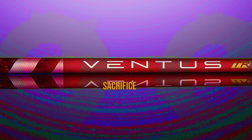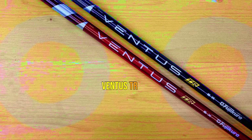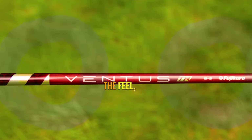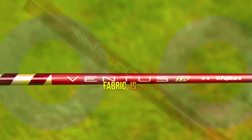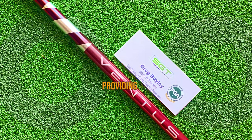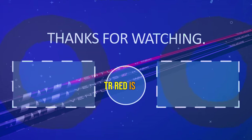Keep in mind, you might sacrifice a bit of distance compared to a shaft optimized specifically for your game, but the trade-off is well worth it. To wrap it up, the Fujikura Ventus TR Red is an exceptional addition to the Ventus family. With its stunning aesthetics, the Ventus TR Red catches everyone's attention on the course. The feel, thanks to the VeloCore technology and new spread-toe carbon fabric, is a perfect balance of softness and stability. And when it comes to on-course performance, this shaft truly shines in launching the ball with ease and providing control to maintain your desired shot shape. If you're looking to elevate your game with enhanced launch and spin, the Ventus TR Red is undoubtedly an ideal choice.